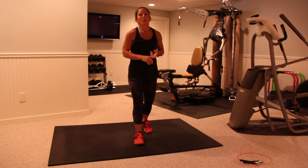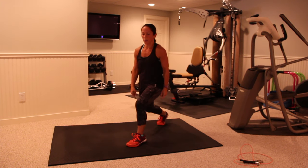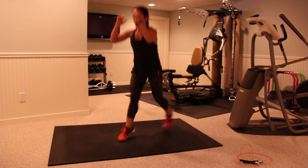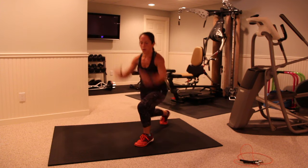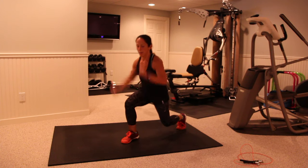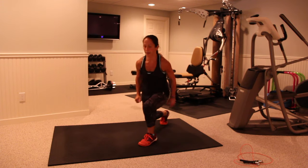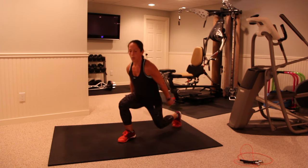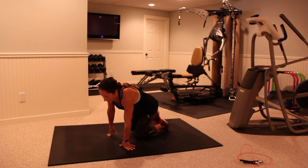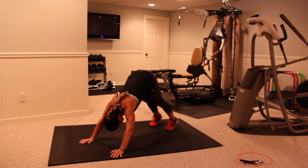Going back to those jump lunges, and we'll be halfway through this Tabata. Two, one, again. Now you're going to switch to the other leg — the one you did the first time. Heart rate is up, 85%, 90% here.